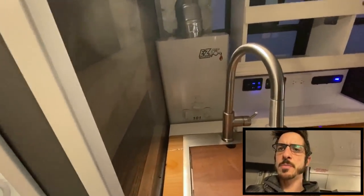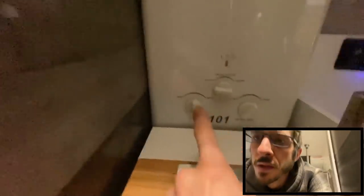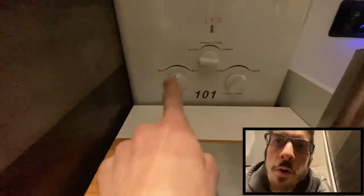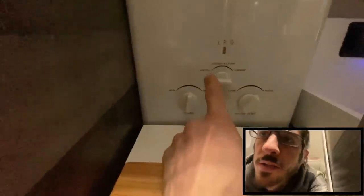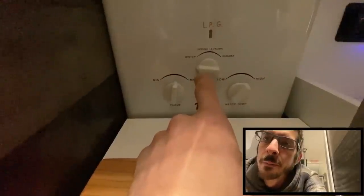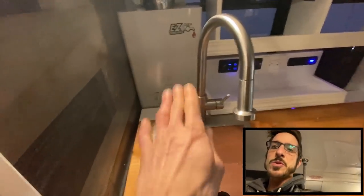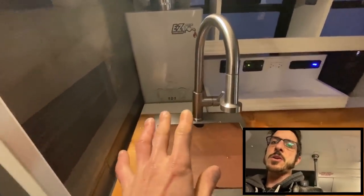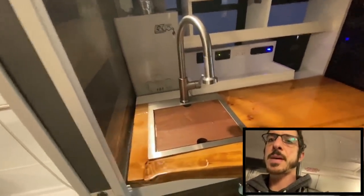I researched water heaters quite a bit and went with this one because all the controls are right up front. It has not only a flame setting and a water temperature setting, but also a summer and winter burner setting. The winter setting is full burners, and the summer setting is about three-quarter burners, so it's a quick way to adjust the output and really dial it in precisely. Once you set it there, you don't have to mess with it in the shower - it'll put out that same temperature water every time.